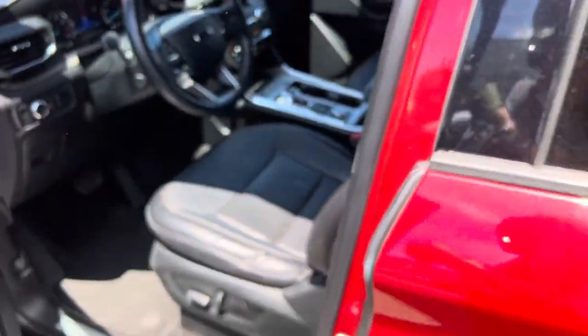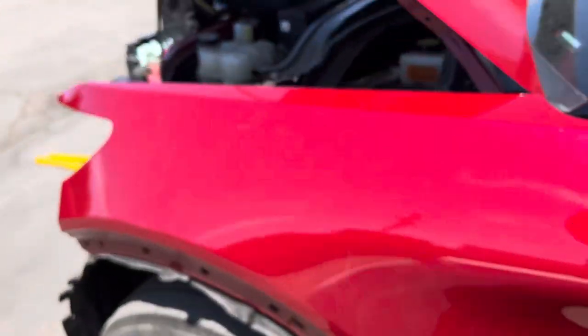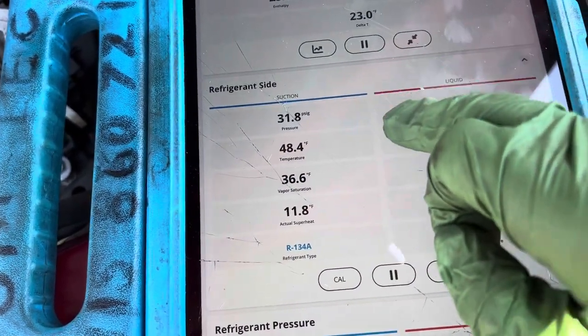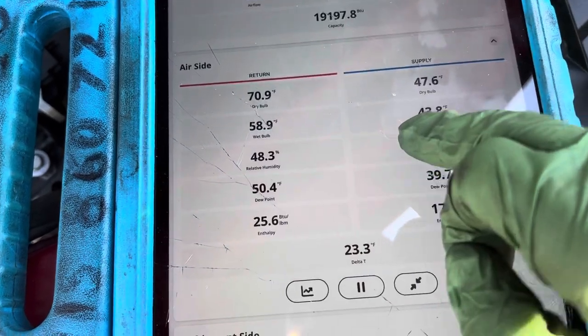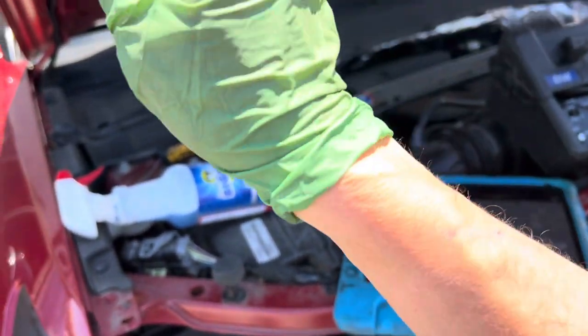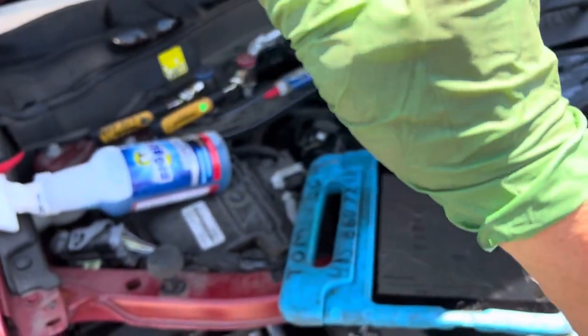We know we're getting 43 degrees right here out of the front. We're in the sun — this car has been baking here for hours, it was like 140 degrees inside when I first got here and it's chilling down now. Let me get a thermometer to the closest rear vent. Stick it up there and hold. The temperature in the rear is 47 degrees.